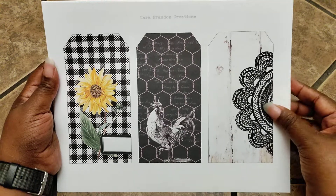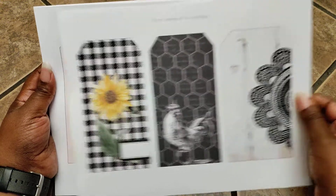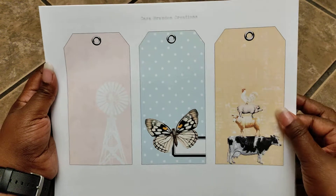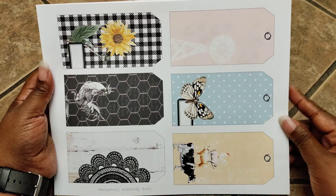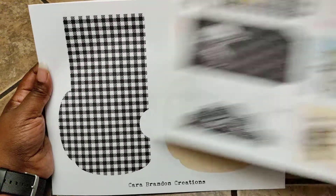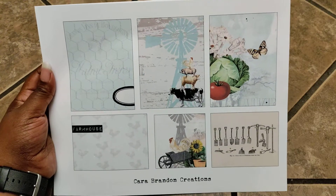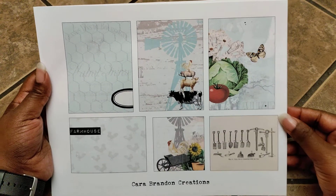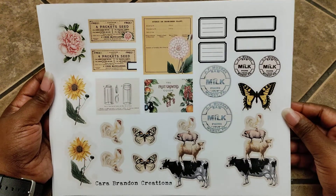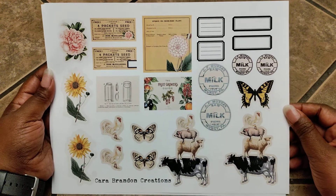She also gives you tags. These are some of the tags that go along with this particular kit — these are the large tags. And then she also gives you the same tags in a smaller format. Very pretty. You also get pockets, and you also get ephemera pieces — little die cut pieces that you can cut out. She just puts everything together for you, making your creating effortless.